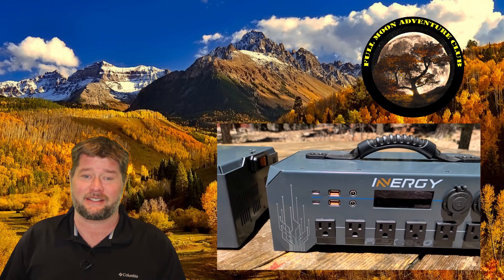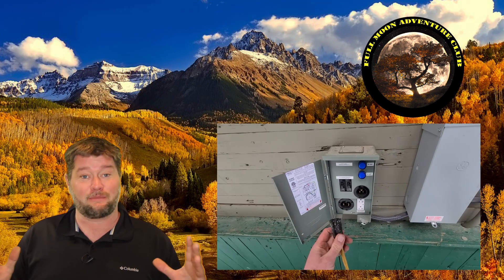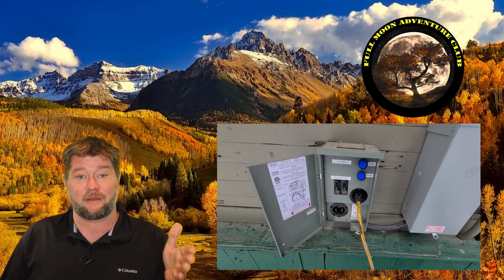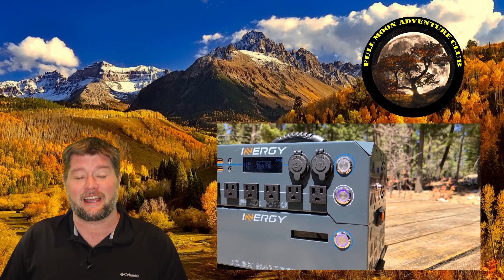Before we get to that, this isn't a whole backup generator system for a house — it's not really designed that way. It's meant to be portable and run tons of devices while you're camping or if you have a power outage. It's not necessarily designed to be hooked into a house directly at the circuit breaker like I'm doing today, but my house is very small with all LED lighting and my circuit breaker is set up specially for this test.